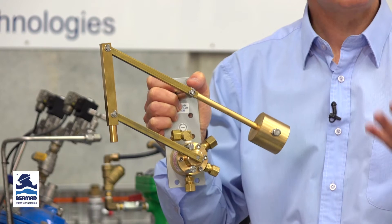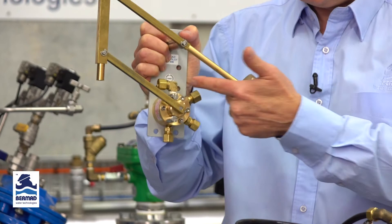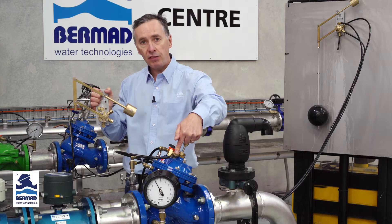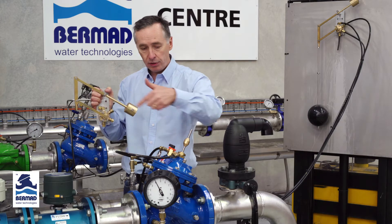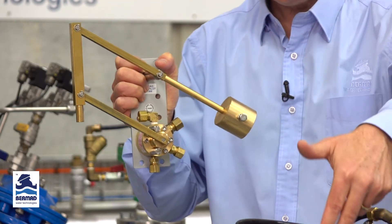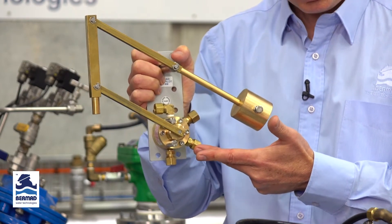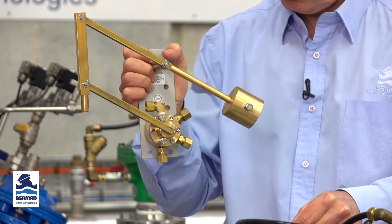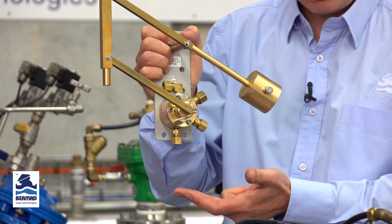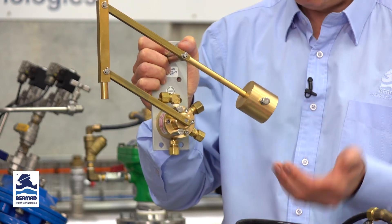To connect the tubes to the valve: the top port C1 connects to the top of the diaphragm of the valve, which is the auto port. C2 connects to the lower chamber of the valve. The P port, which stands for pressure, connects to the inlet side of the valve. The V vent port simply vents down into the tank itself, releasing water from the bottom or top chamber when the valve is opening or closing.